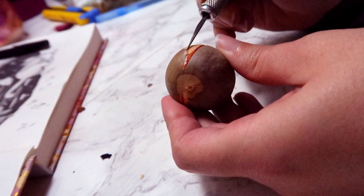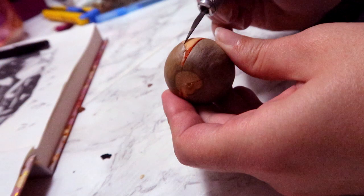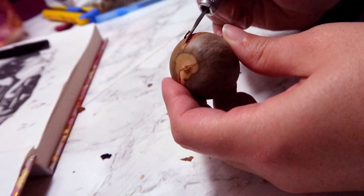Following the instructions of another YouTuber, whose link should be in the description below, I'm finally going to try carving an avocado stone.